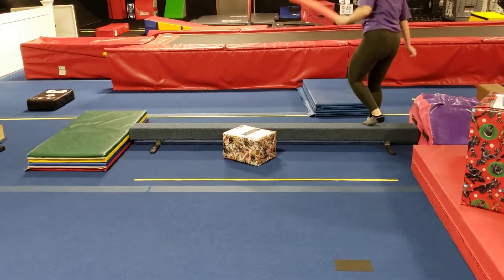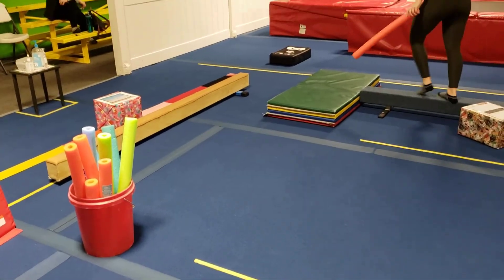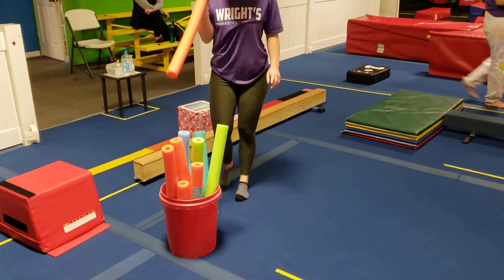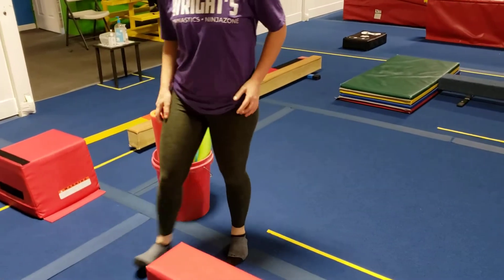Then they will walk the other way sideways, leading with whichever foot they didn't use before. Maybe the next time around it'll be backwards walks, then relevé, then passé, coupe, straight leg kicks — whatever you think your kids are ready for.